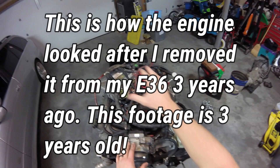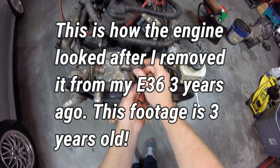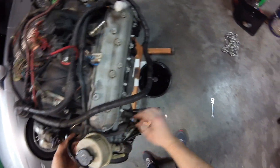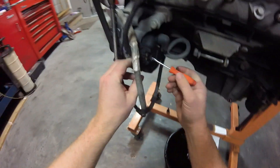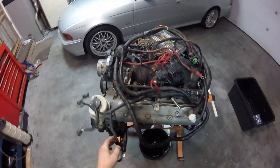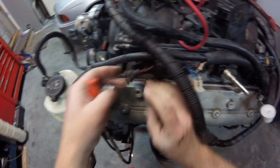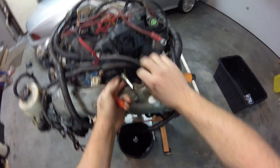First thing I need to do is strip the harness and the intake off because I'm going to sell off this intake — I don't need it. Start unplugging. I don't want to break any of the connectors so I need to be very careful. The pocket screwdriver helps a lot on these connections. To remove the injector connectors you push on this little wire while you push down on the connector. That will unseat it and you should be able to unplug it.